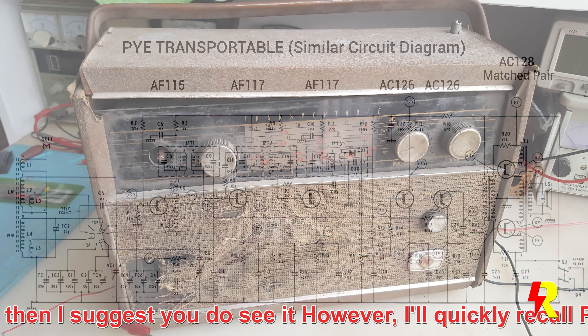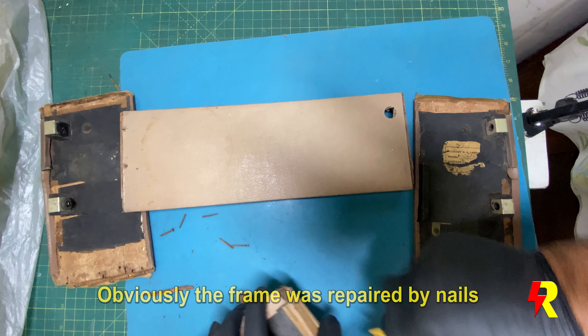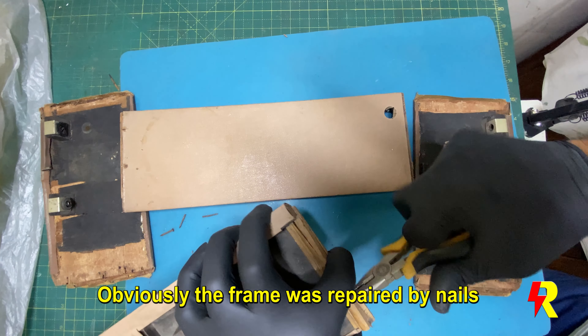You can see that this set was in a very poor condition — it's as if it was discarded and thrown in the dustbin, waiting for a new lease of life. The frame was literally falling apart. I had to take it apart; at some point it was joined by nails, which is probably not what the manufacturers intended.